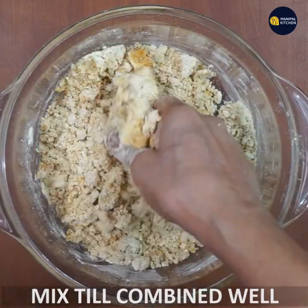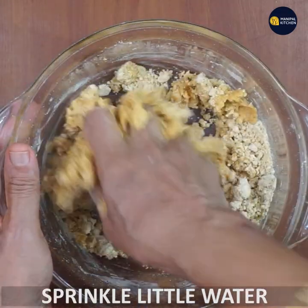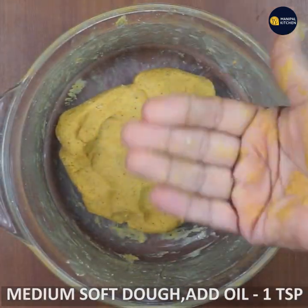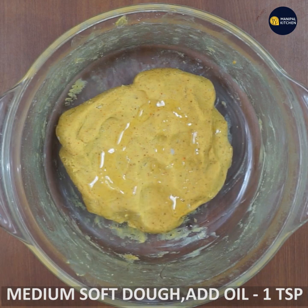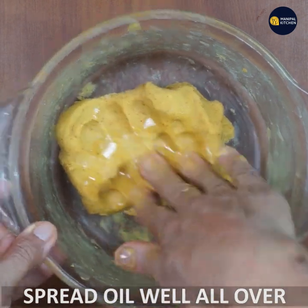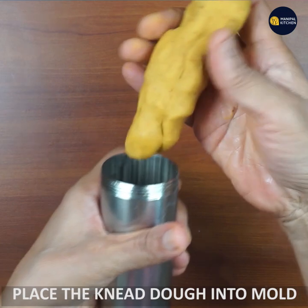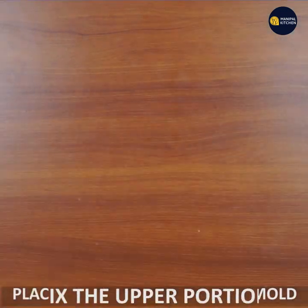Mix it in the middle. Add 1 teaspoon of raw cooking oil and mix it in the middle. We need to fix the mold.